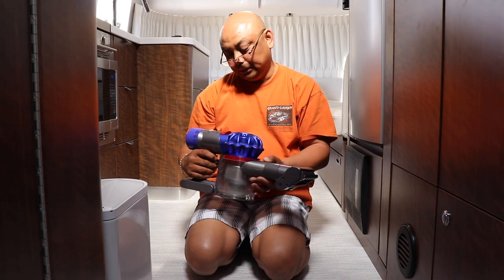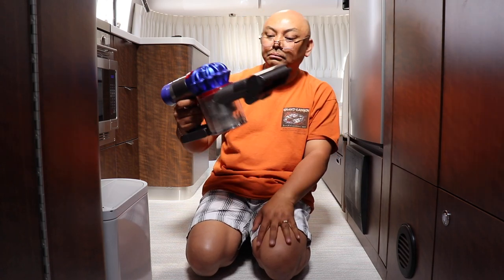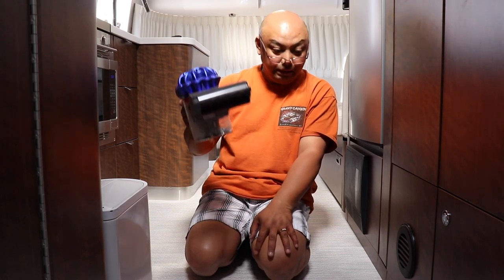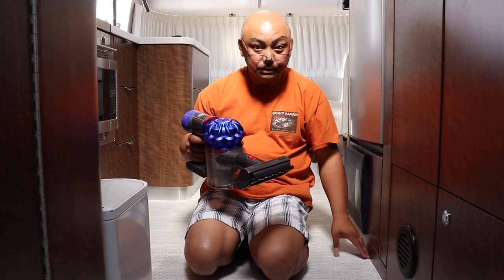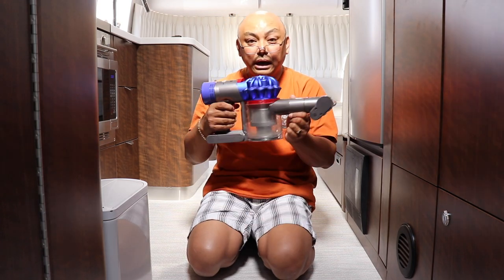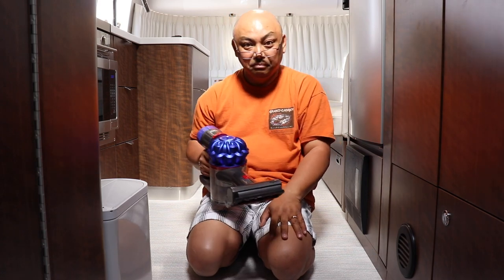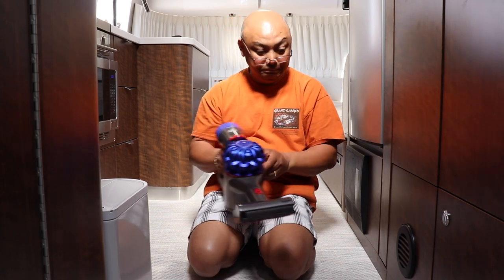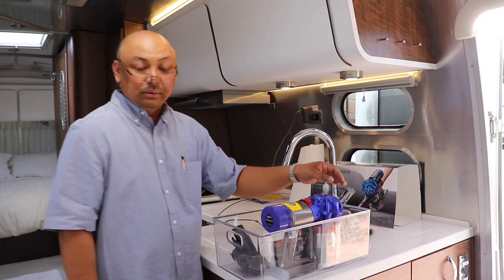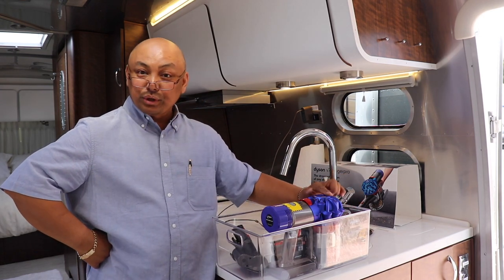I'm really happy with the Dyson. It's picking up a lot more dirt than the Black & Decker — or I was just really that dirty, which is not good. Anyway, it picks up around the corners pretty well so I don't need to use the other tool. I really approve of this. I'm going to continue vacuuming — not too bad, I can get this done. Thank you for watching, I'm happy with the purchase.